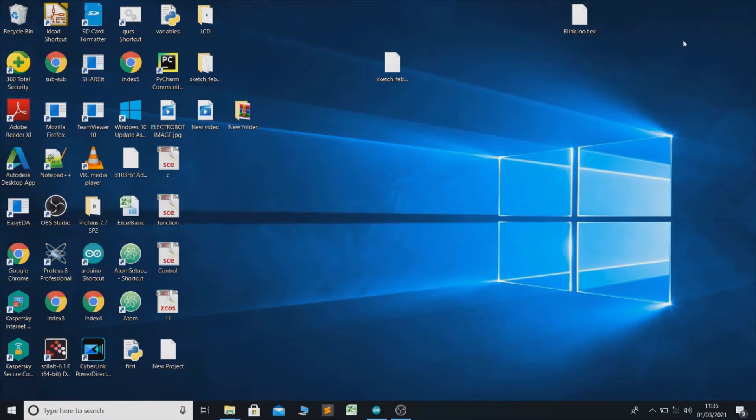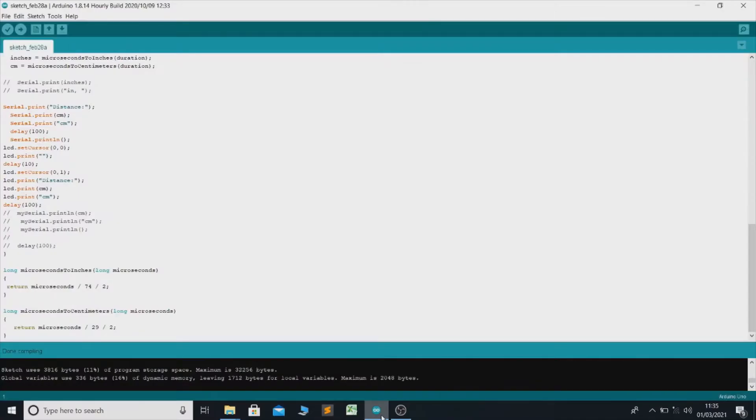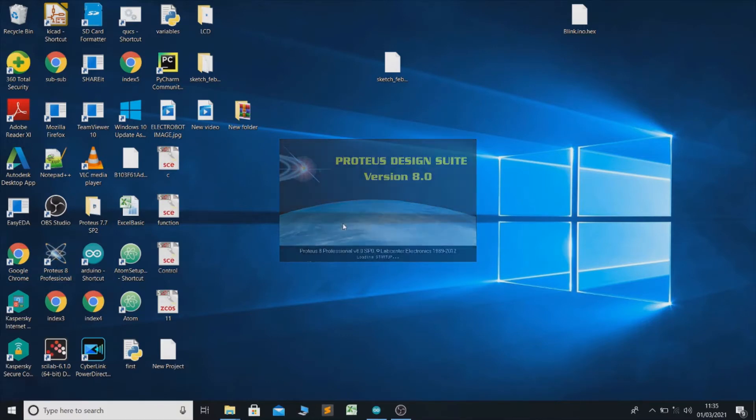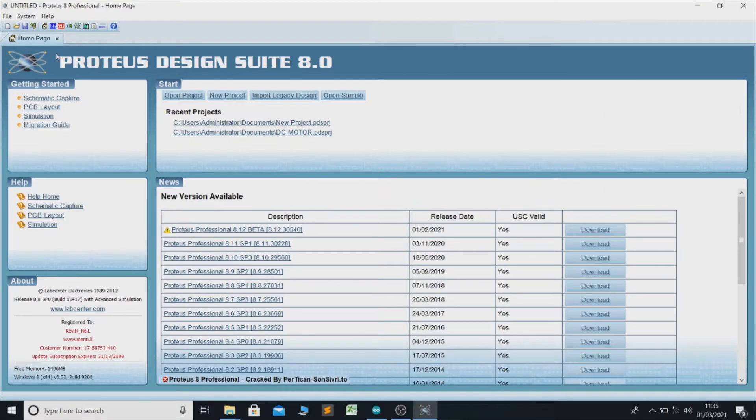Hello guys, this is ElectroBot and today I will show you the simulation of distance measurement using Arduino and ultrasonic sensor. In this project we will use basically two software: one is Arduino and another is Proteus 8. Now let's open Proteus 8.